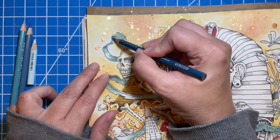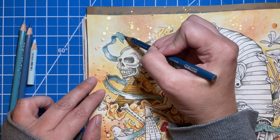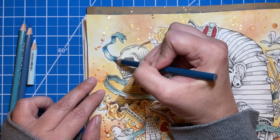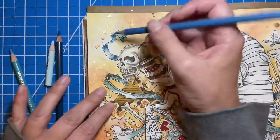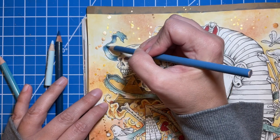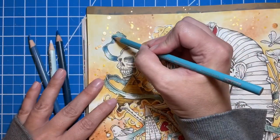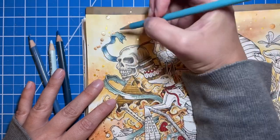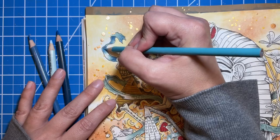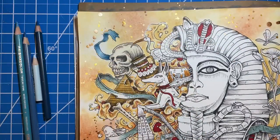I'm going to use the Peacock Blue, and again it's the same technique — I just go in where it's darker and add in a little bit of that color here and there. This goes pretty quickly. I'm adding a little bit more of a blue tone to that bluish-gray color that was on there. And then this Muted Turquoise — I absolutely adore this color. It's one of my favorite colors.